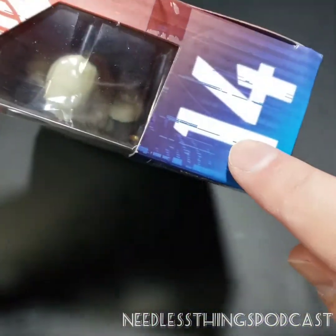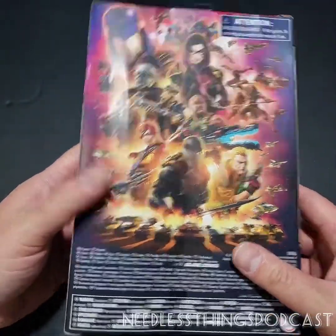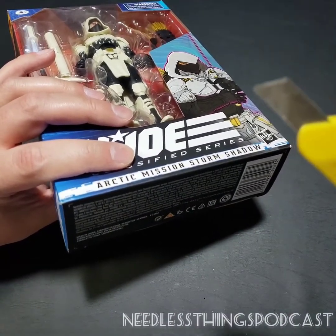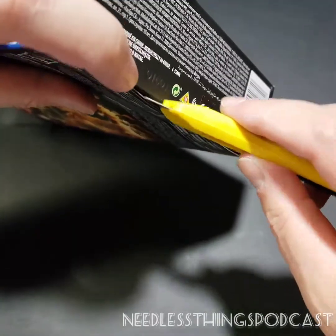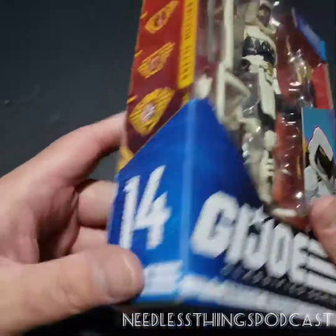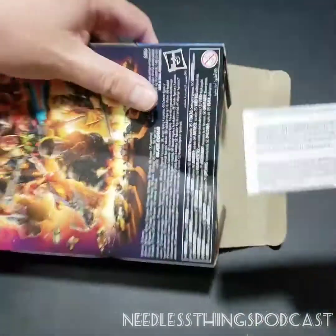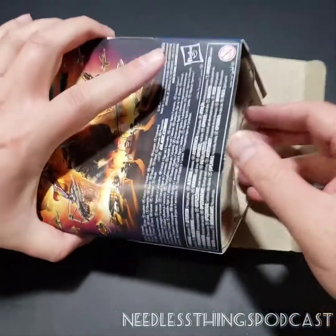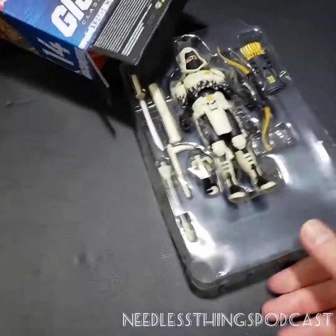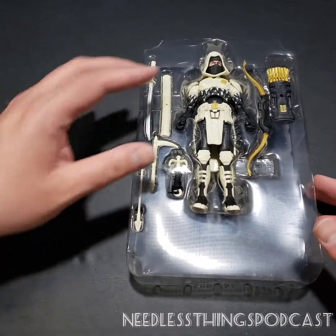He's number 14, by the way. I've talked about the packaging on other GI Joe unboxings so please do go back and watch those and give them a like. I'm going to pull out my trusty 1964 box cutter and slice right through that tape. You can see my box is fine but it's a little bent up, and that's because Amazon chose to send it in a bubble mailer — never acceptable for a collectible. But whatever, I'm an opener so I can't get too upset about it on my own behalf.